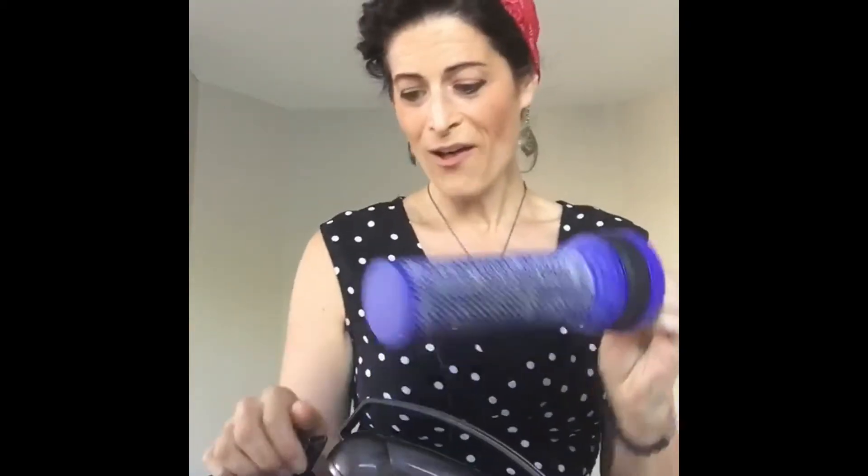I saved my favorite trick for the end — vacuuming. Pop open your vacuum cleaner to get to your filter, add a few drops of essential oil directly on the filter, and start vacuuming. As you vacuum, the scent from the essential oil is going to fill the air, not only making your home smell amazing but giving you a pleasant vacuuming experience.